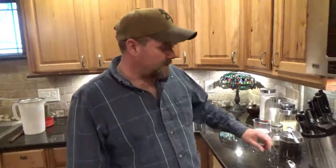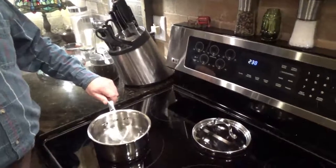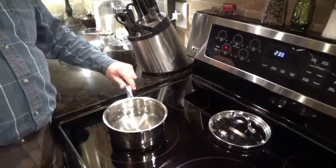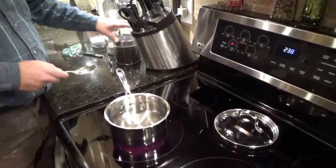Just like my aunt taught me how to make. Let's come over here to the stove — I've got my little pot that I make tea in. It's filtered water, it's cold, so we're gonna turn that burner up on high.